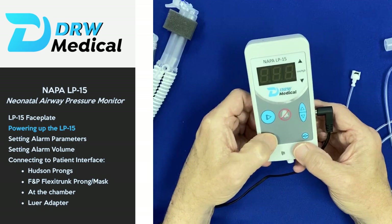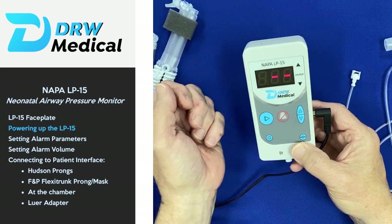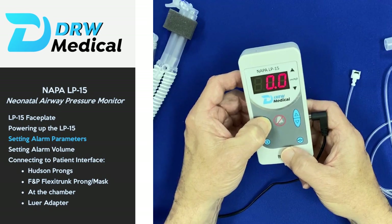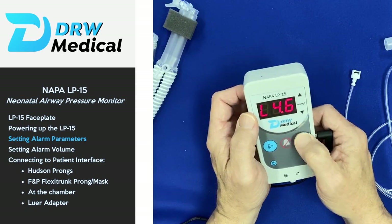Press the on button and it shows the latest version of the software. To access the low and high pressure limits, select the menu button and hold for one second. It goes to the current setting and you adjust that up or down to the desired low pressure alarm limit.